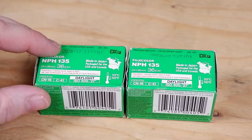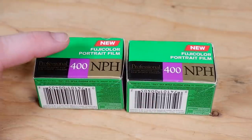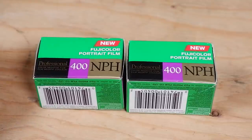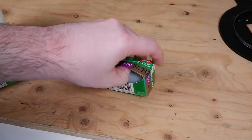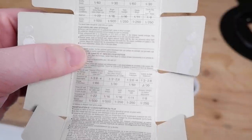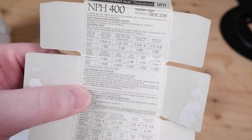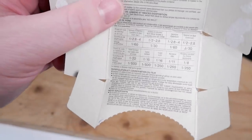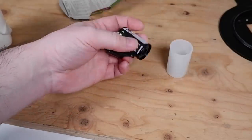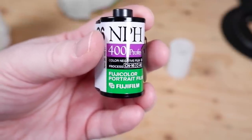Okay, let's load them with some film. Both of my films expired in December 2004. As you can see, they are marked new — so this is probably one of the first, if not the first, batch of NPH 400. Pretty typical information here — how to handle it, how to shoot it in different conditions, in English and French. That's interesting. Film canister itself — I'm a big fan of purple, so I like the label. Let's get it loaded.